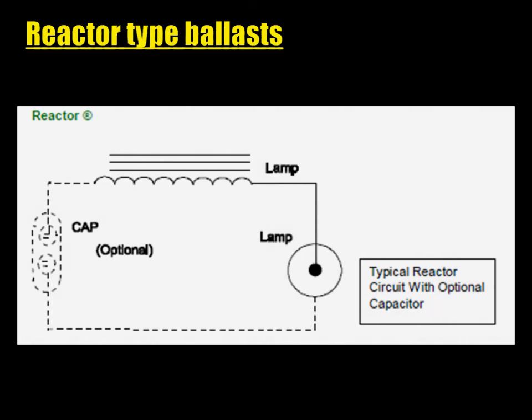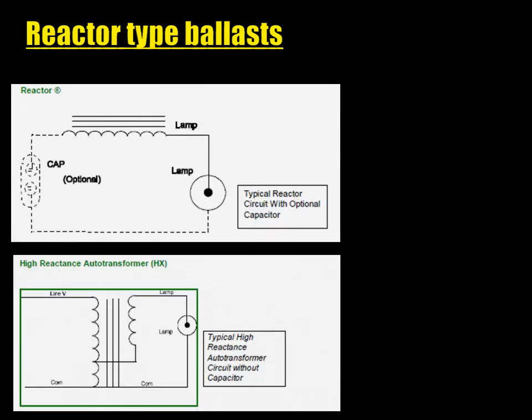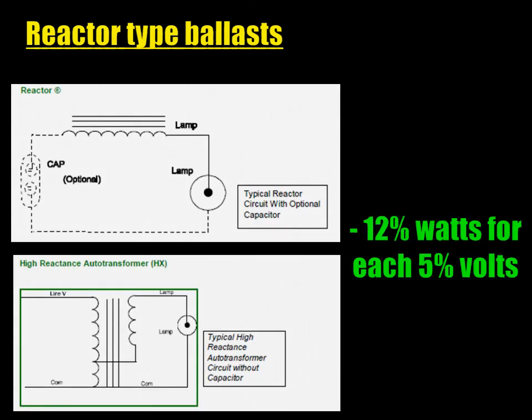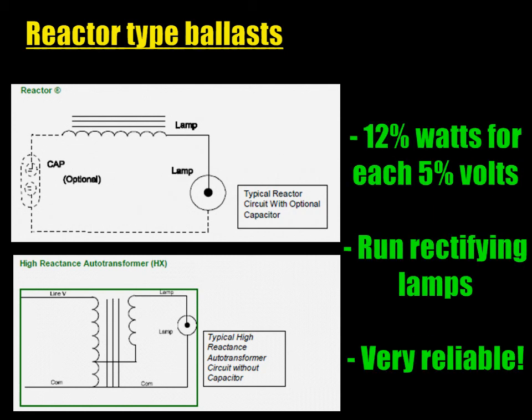In Europe this poses no problem, but in 120V countries like the US and Canada, the voltage is too low. In order to solve this problem, it is possible to combine this reactor with an autotransformer to raise the voltage before bringing it back to the necessary value. This is called an HX ballast, or high-reactance autotransformer — high-reactance because of the reactor, and autotransformer because, well, there's one. Aside from that winding, both are strictly identical. They both react the same to line voltage variations, and both can run rectifying lamps with no problem. They're both very reliable as well.